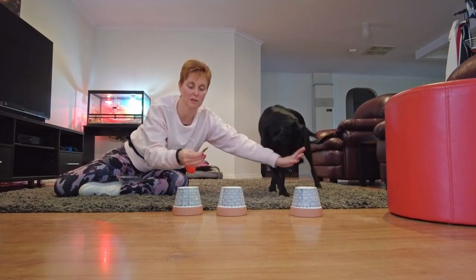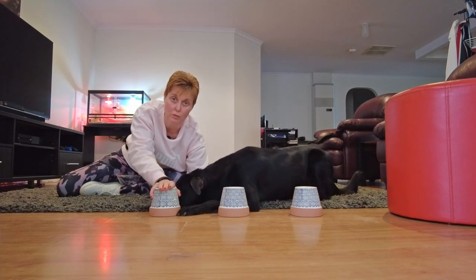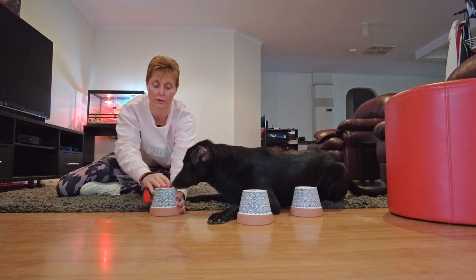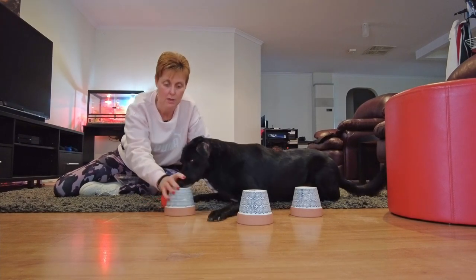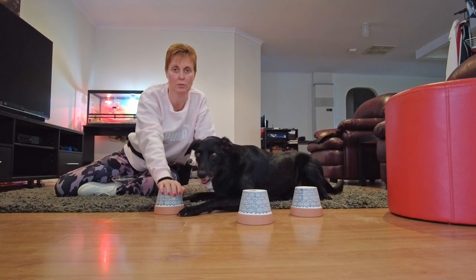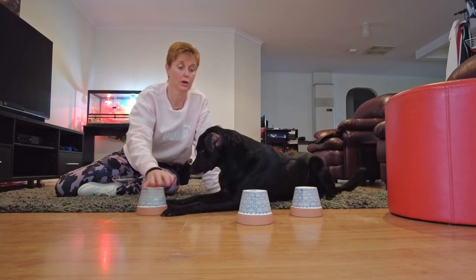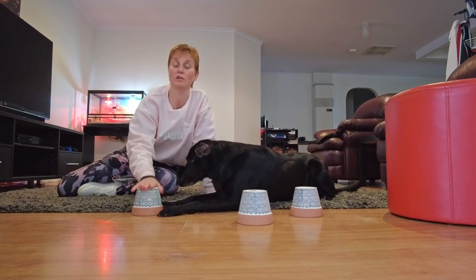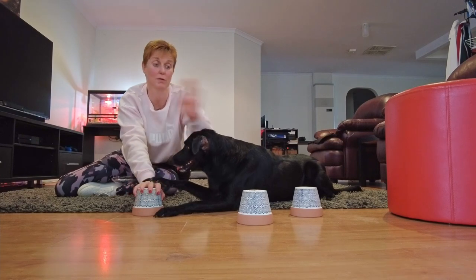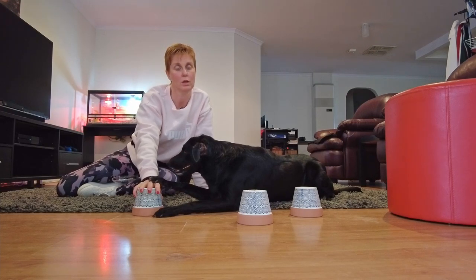It's okay if your dog sees where you're putting the treats at this stage. I would use the same container for the treat because smells will transfer over into the containers you're using. I've got a little 'T' written on the bottom in pen so I know this is the container I'm going to put the treat in. Smells transfer from material to material, so I don't put treats in the other two containers — I always use the same one and keep it separate from the other two.